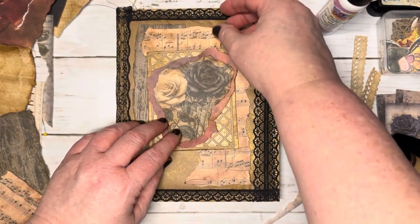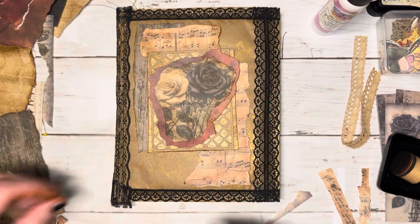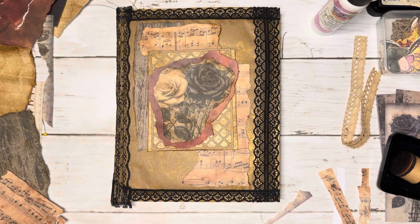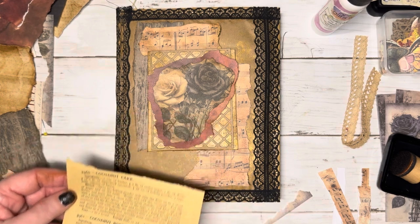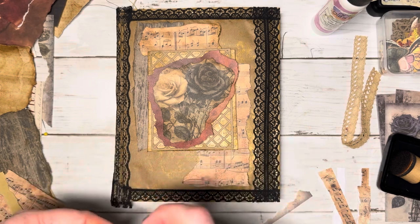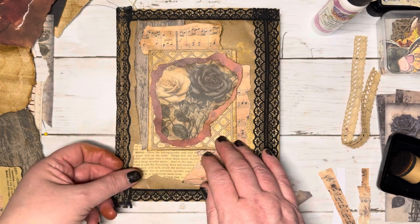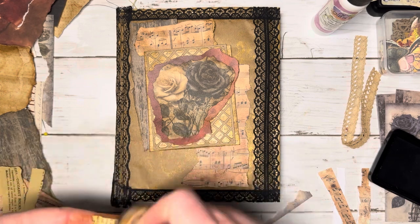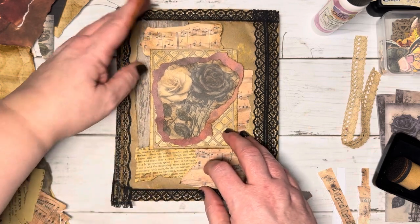I think I'm liking this much better now. Sometimes you just have to step back and go, hmm, that's not working for me. Let's try a different way. I like that much better. So we need to kind of have some words. It's a recipe, so that will work. It does need some inking though. Let's take care of that. Just a little scrap of recipe there.